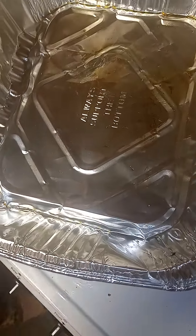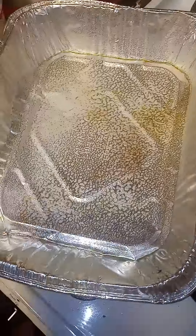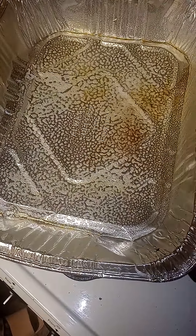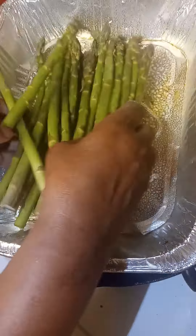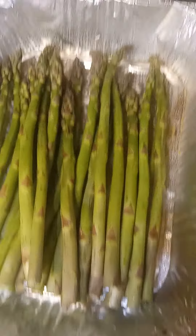Now I'm going to make my asparagus. I'm going to go ahead and spray my pan with pan butter spray — spray that up real good. And then I'm just going to place my asparagus down in the pan. Easy as one, two, three.